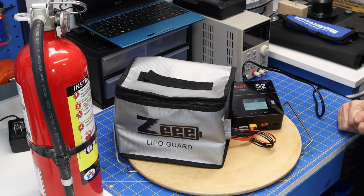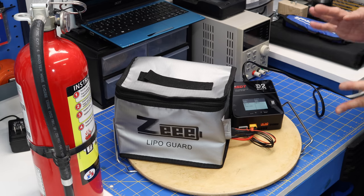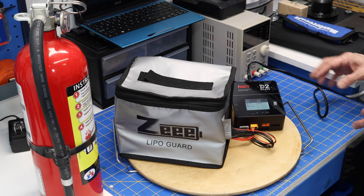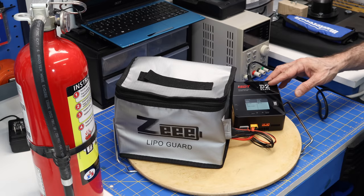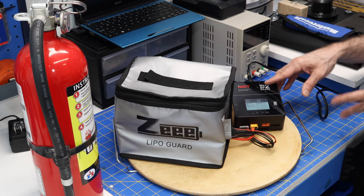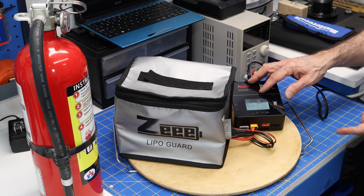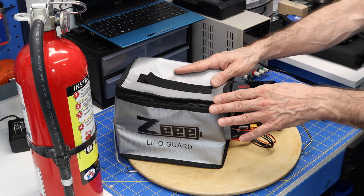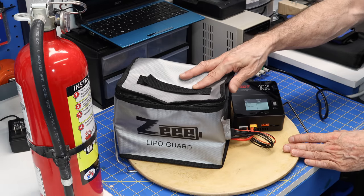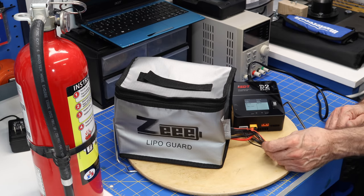I'm all set up to charge a LiPo battery — normally I'd do this outside, but I'm doing it indoors carefully for demonstration purposes. The charger here plugs directly into AC. A lot of LiPo chargers require a 12-volt input from a car battery or bench power supply, but this one has a built-in AC power supply with a fan and can simultaneously charge two LiPo batteries. I've got the battery inside a LiPo bag, with both the battery output and monitor leads connected to the charger.